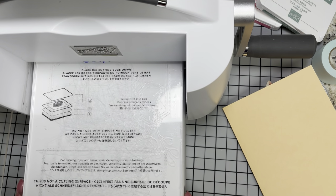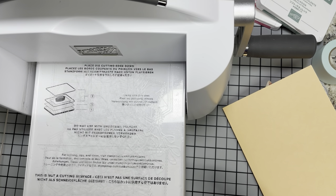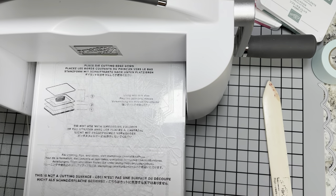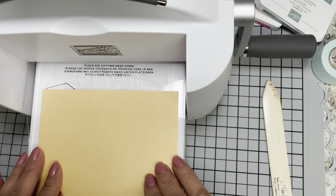Stampin' Up did issue refunds for the full price to everyone who had ever ordered one, which was amazing — I thought that was awesome. We're going to pretend today I don't have one because chances are a lot of you don't, and we're going to do it the way it should be done. So I'm going to open up my cardstock and lay it here, and take my die — cutting side down, please. Have y'all ever done that? I've run a die through and wondered why it didn't cut, then looked and went, 'Oh yeah, that's why.'